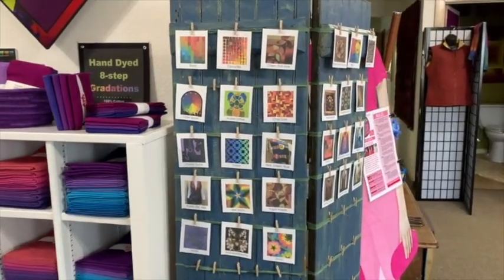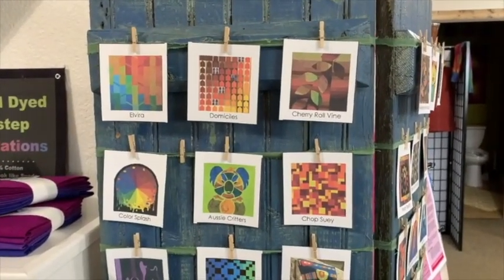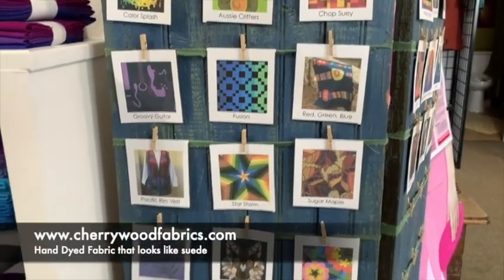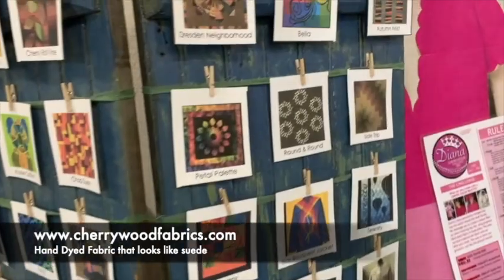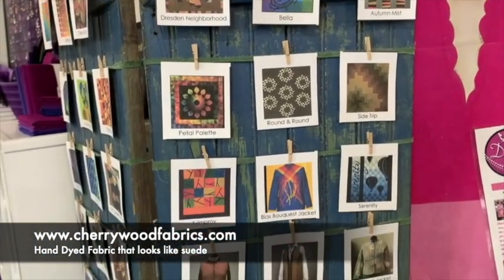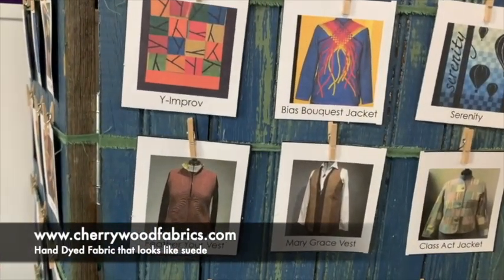This little display is just a quick overview for when you first stop in the store. You can see all — or most — of the patterns that we carry. These you can get in kits as you see them in the samples that we make up. We also have clothing patterns.